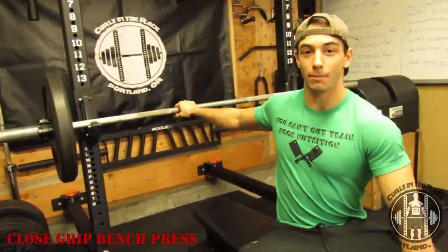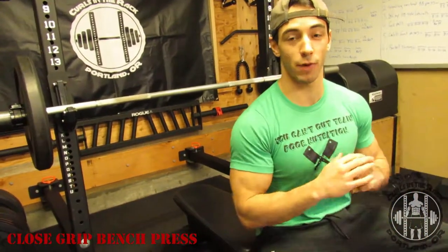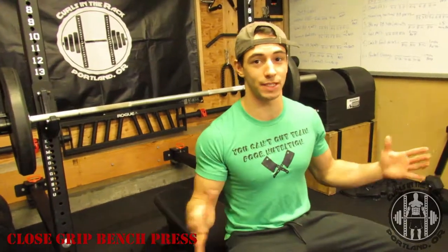Hey, what's up guys? I'm Austin from Curls in the Rack. Today we're going to be going over the close grip barbell bench press. First thing for this one, if you guys haven't watched our regular bench press tutorial, make sure to go back and watch that video first, as we're going to cover a lot of the main points and tips on the bench press in that one.